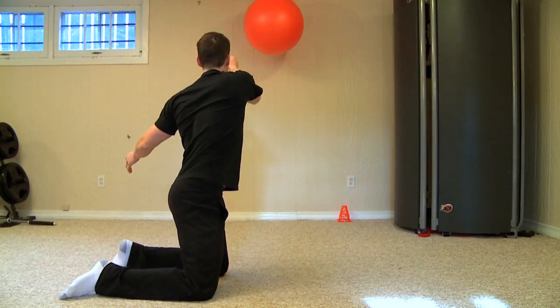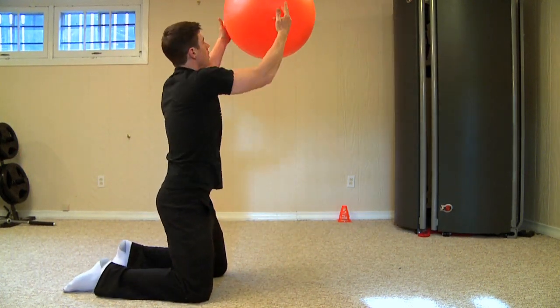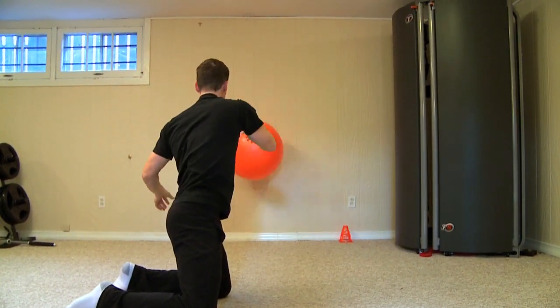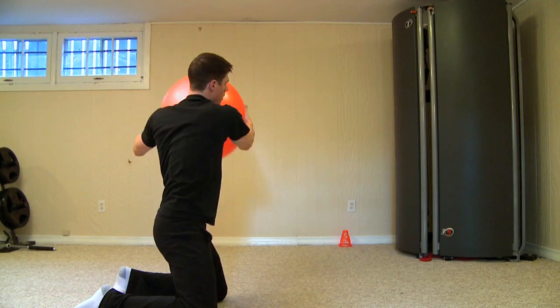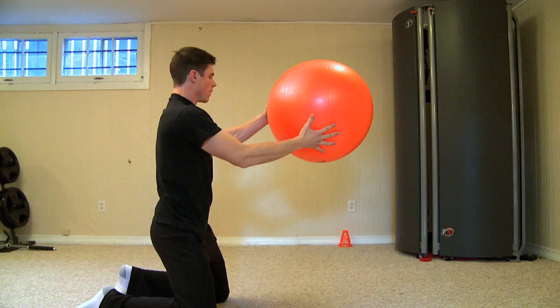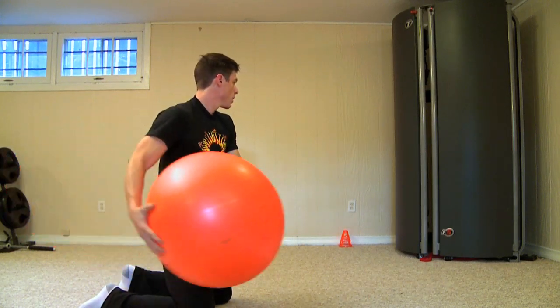Next up we're going to toss from low to high. We're going to hit the ceiling first, hit the wall and then hit the ground and then come back into it again. This one is a lot trickier so you're going to have to take your time with this one in the beginning. You can perform anywhere between 8 to 10 repetitions.